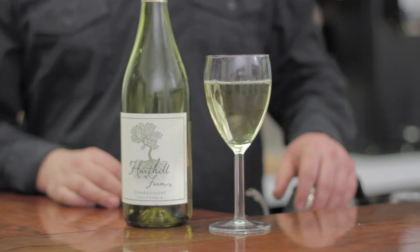In a red wine glass, you have a bit bigger of a glass, so it may not look like there's as much wine in it. However, you still want to shoot for about a five-ounce pour.